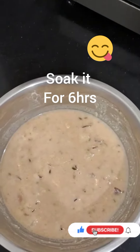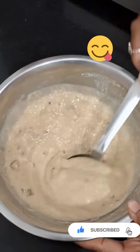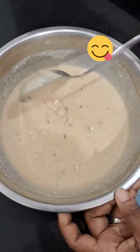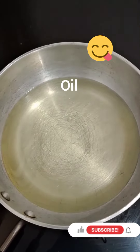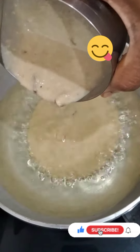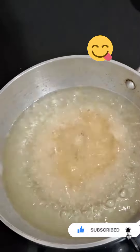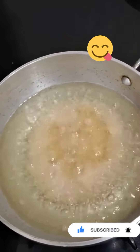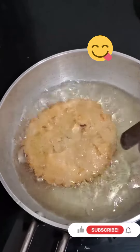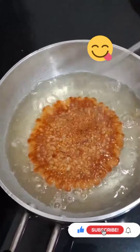Now we will add some lemon juice and a little bit more. Put it on medium flame and use it. As you can see, the heat is being added.